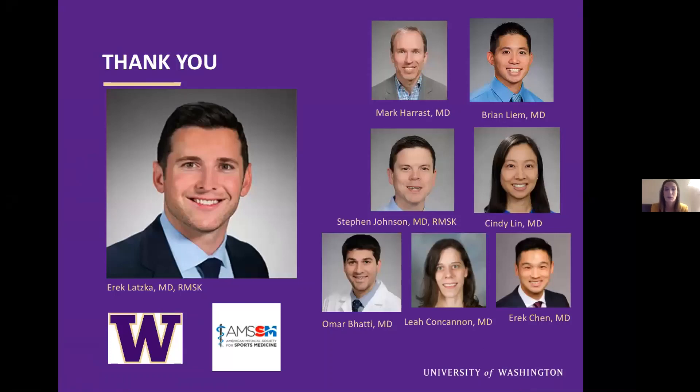Here are a lot of the people I want to thank this year at the University of Washington for my ultrasound education as well as my sports medicine education. Specifically, I'll thank Dr. Eric Lotzka, who's in charge of our ultrasound curriculum and has helped me with this case. And I want to thank AMSSM for this opportunity, specifically the ultrasound committee heads.